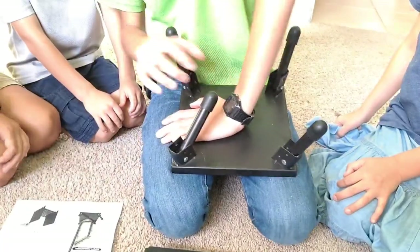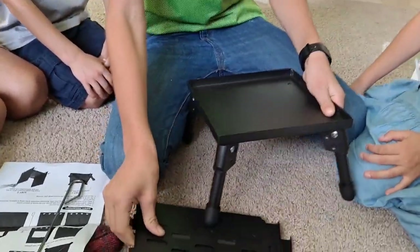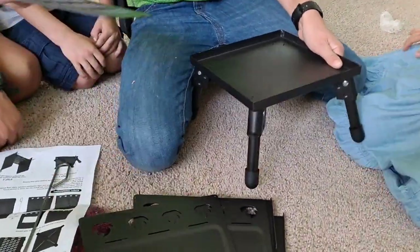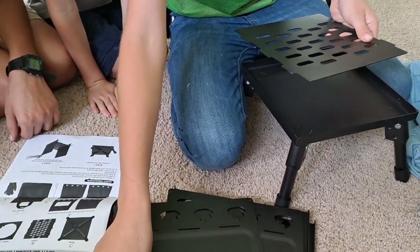The legs are quite stout as you can see — they really snap into place. So there's that. Step one done. Step two is the bottom grate with the sides.